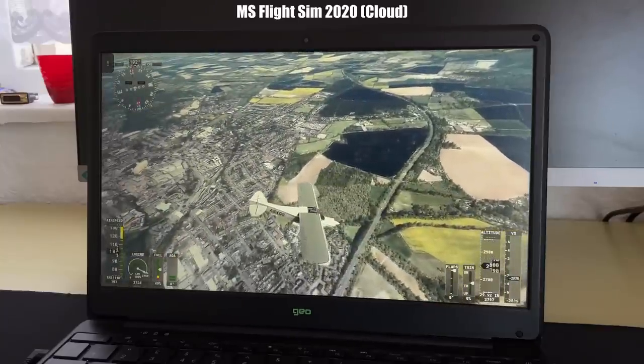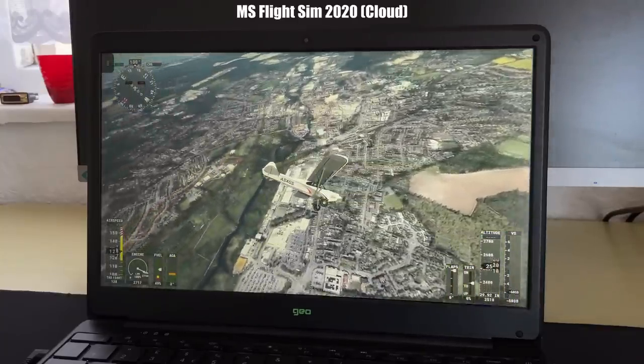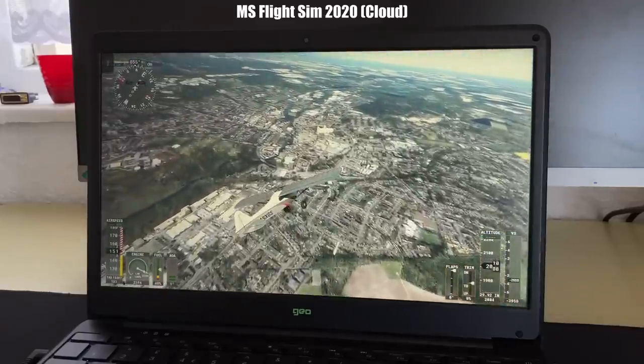Flight Simulator 2020 was perhaps the best experience I had. This benefits from the fact that when you're high above a city or any other environment, you don't necessarily need incredibly sharp picture clarity, but it still looks good.